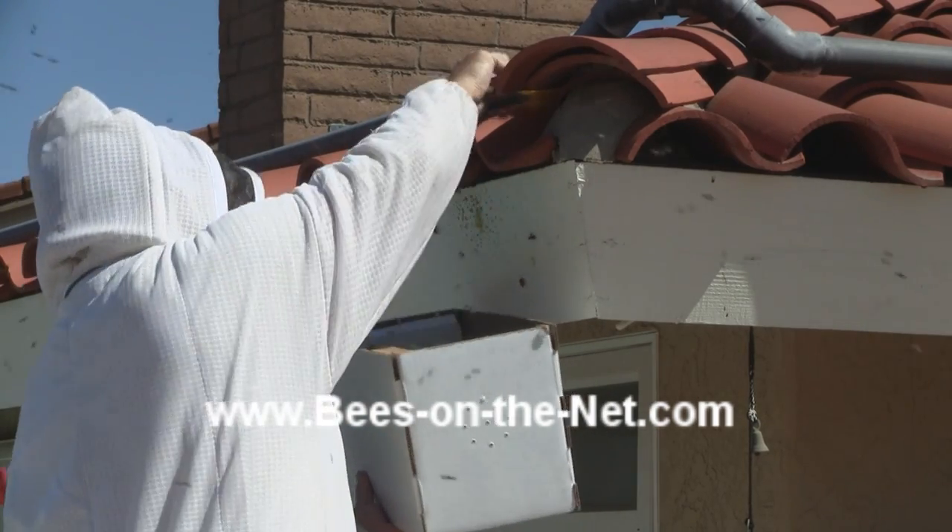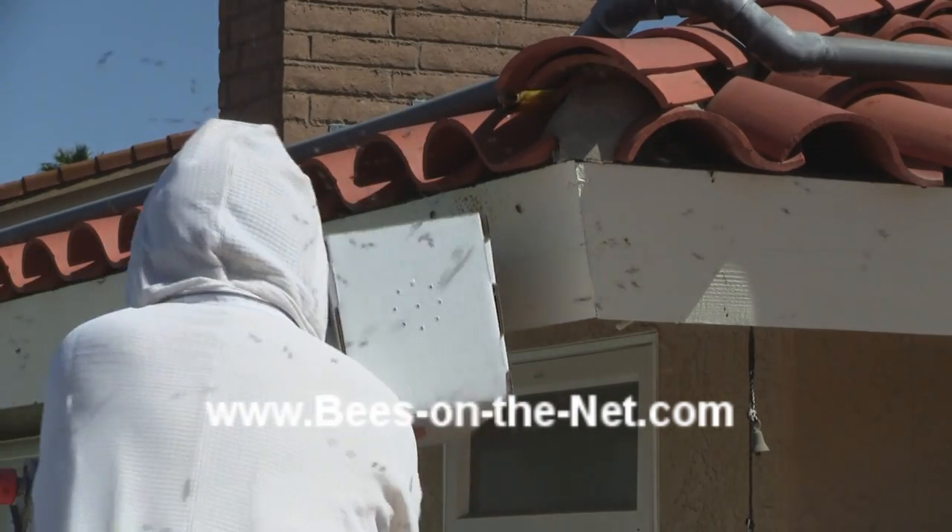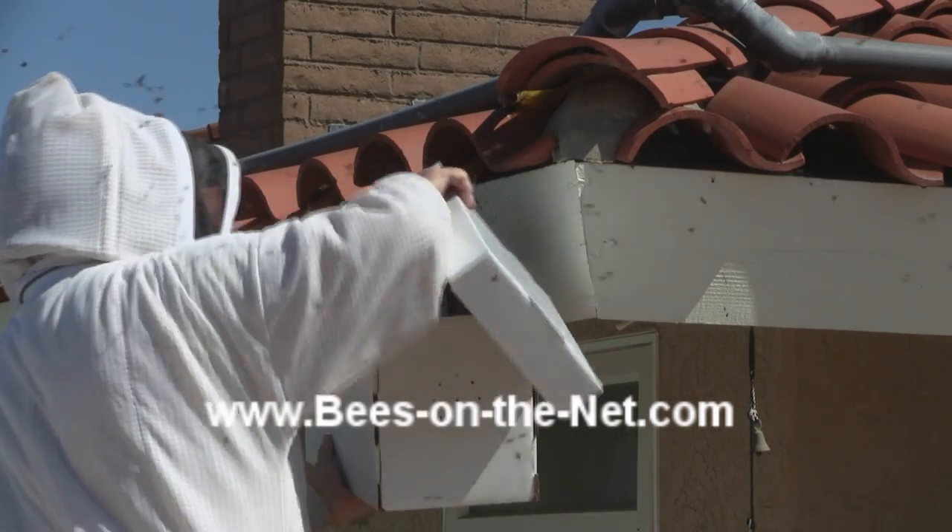There they go into the box. On goes the lid.